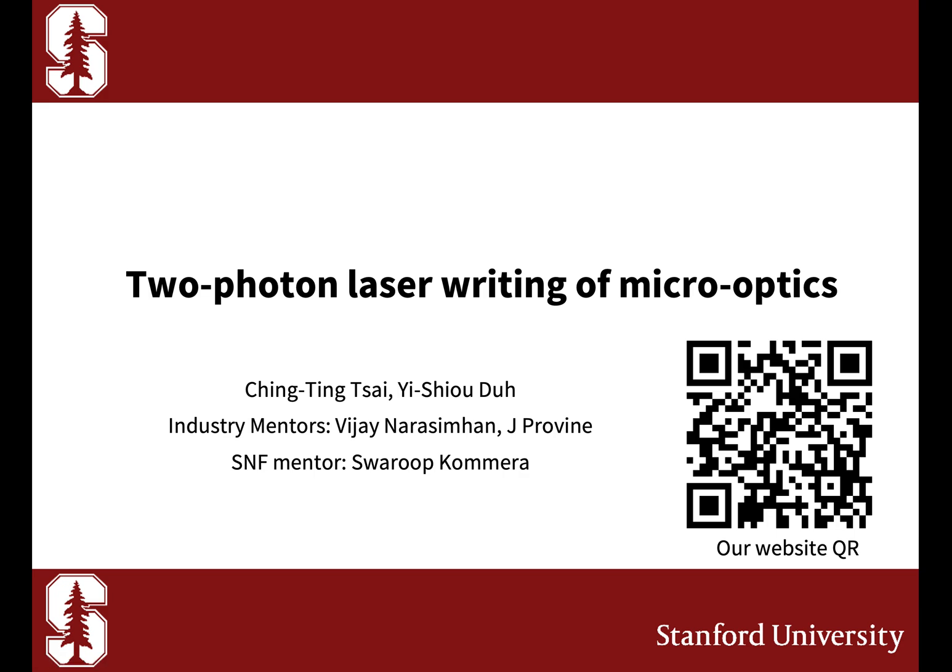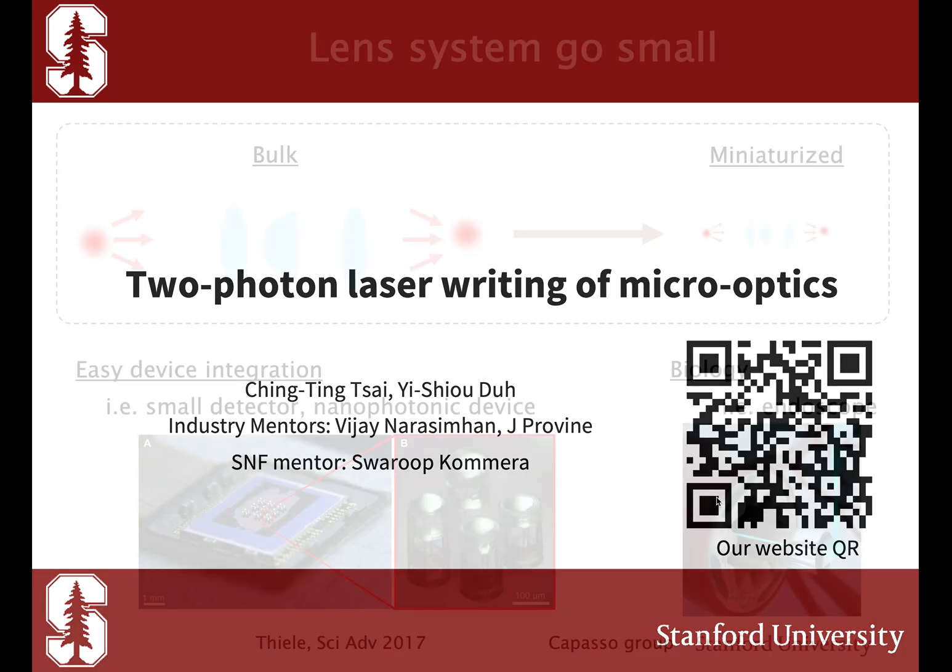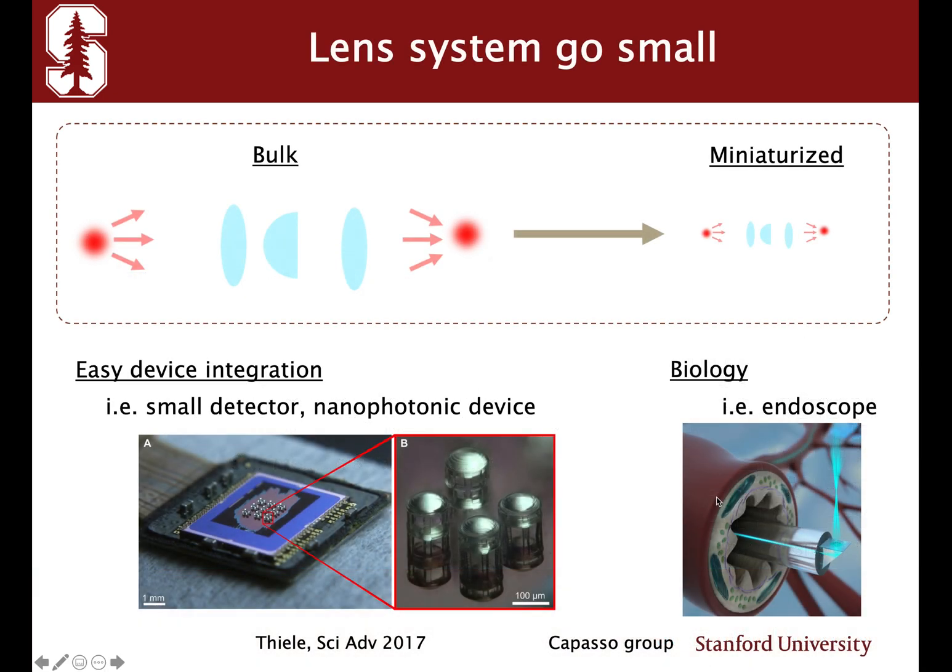Good afternoon. We are team microlens using Nanoscribe. Lens systems are in our everyday life, like camera lenses and glasses. Recently, there's a growing trend to miniaturize lens systems for easier device integration with a CMOS detector.